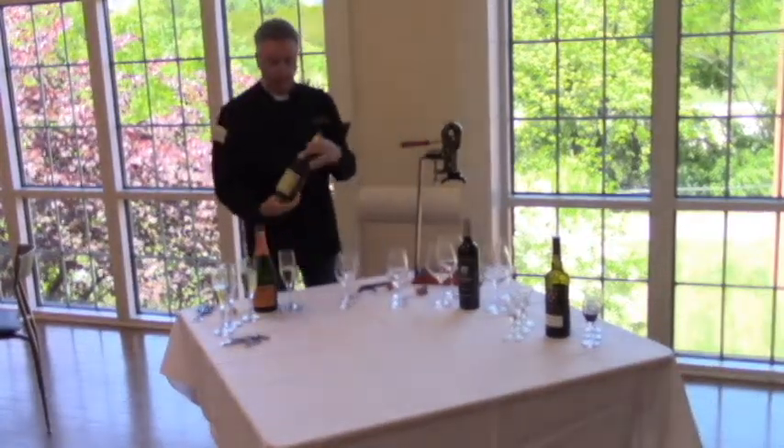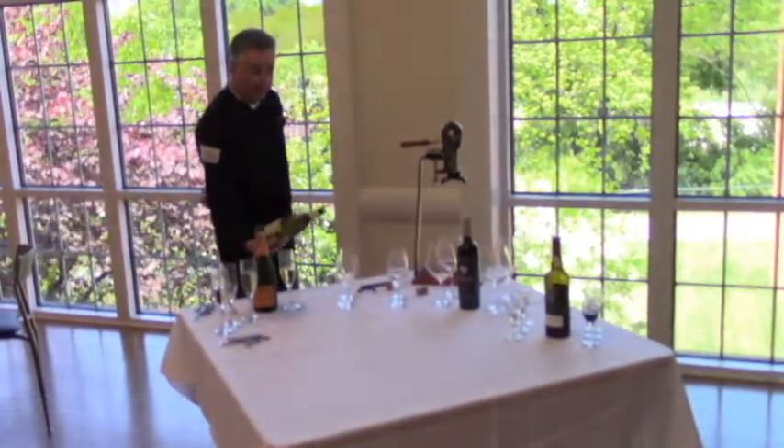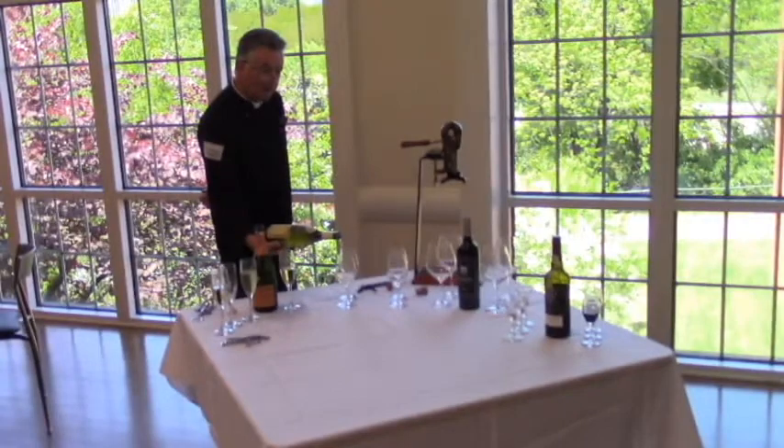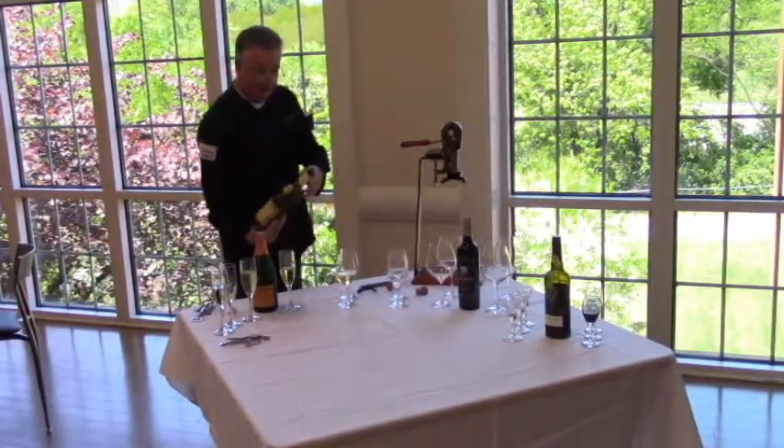And then this white wine, if you're pouring this, it also has a little punt in the bottom. So if you're doing this tableside with customers, you could reach out with one hand and just give them a little pour of white wine and not spill any on the table. Like that.